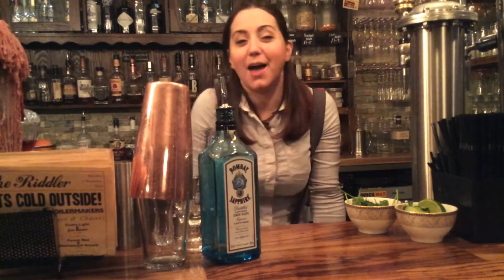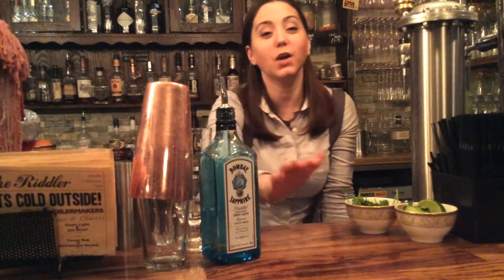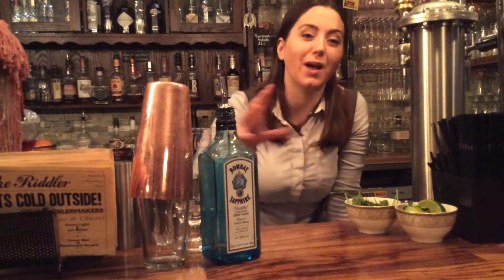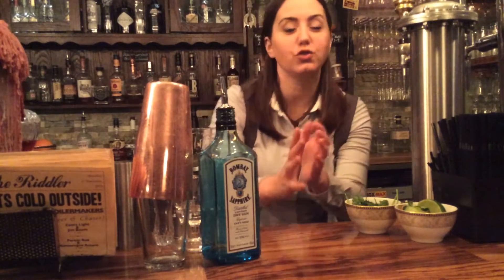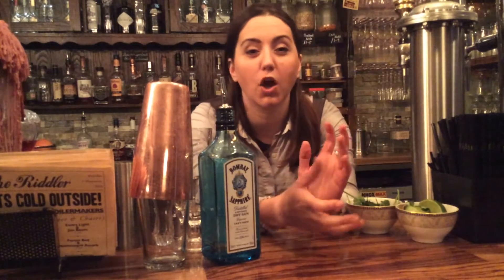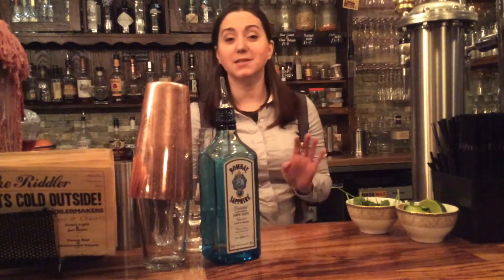Hi, welcome to Riddles. I'm doing a series of videos on how to make some of our cocktails at home. Obviously we still want you to come into the bar, but as long as you're drinking fine quality drinks, we're happy. We're opening a shop soon in Altrincham where you can buy all your liquors, sundries, cocktail equipment, bitters — anything that goes into a Riddles cocktail — to make for your parties, friends, or a quiet night in.